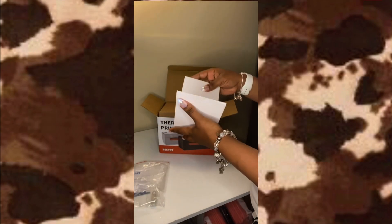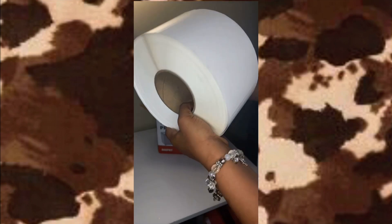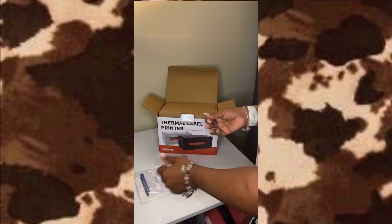They also send you complimentary labels — it's about 20 labels, but what are we doing with 20 in 2021? We're using 20 labels in a day. It is what it is. It also comes with a USB cable — here's the USB with the logo on it.